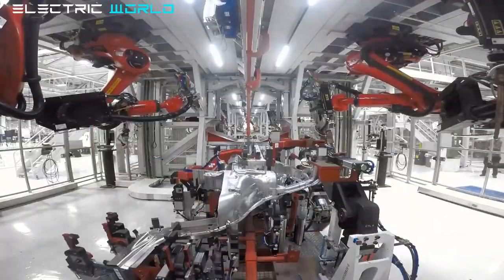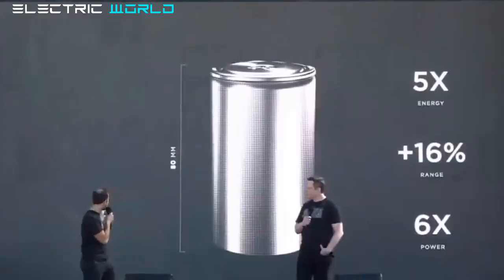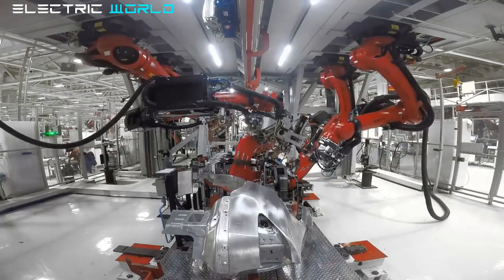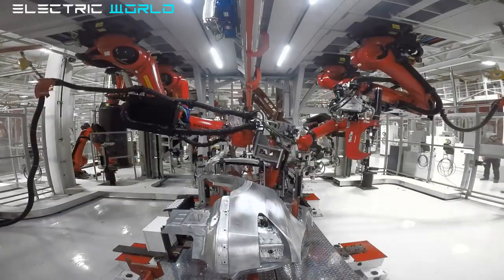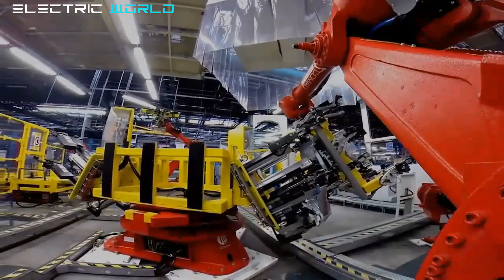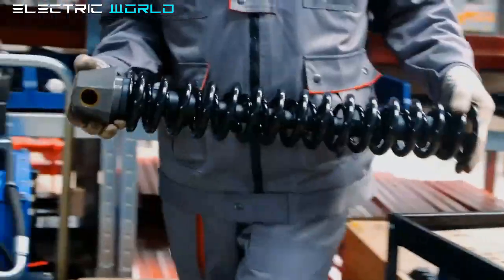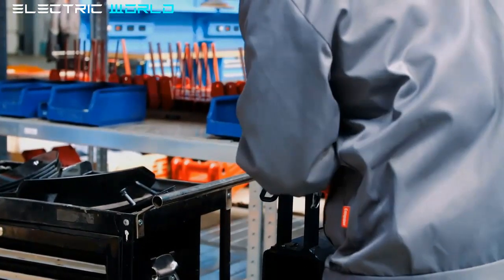Munro Live has revealed the upcoming teardown and analysis of the made-in-Texas Tesla Model Y, which is equipped with Tesla's 4680-type cylindrical battery cells. The announcement was made recently in an episode discussing the Tesla Model S Plaid and Tesla Model Y battery modules. Munro & Associates has already purchased a made-in-Texas Tesla Model Y in Florida, so it might be one of Tesla's current inventory units.